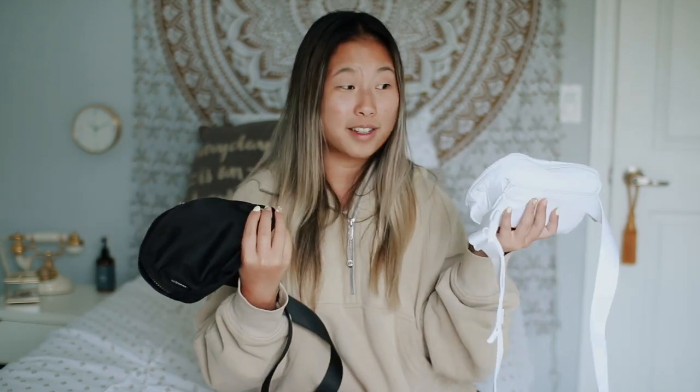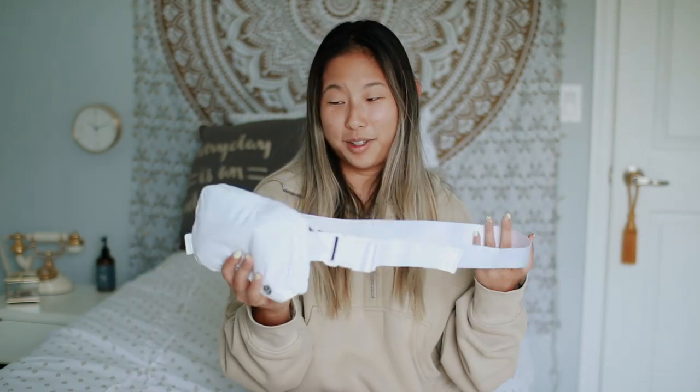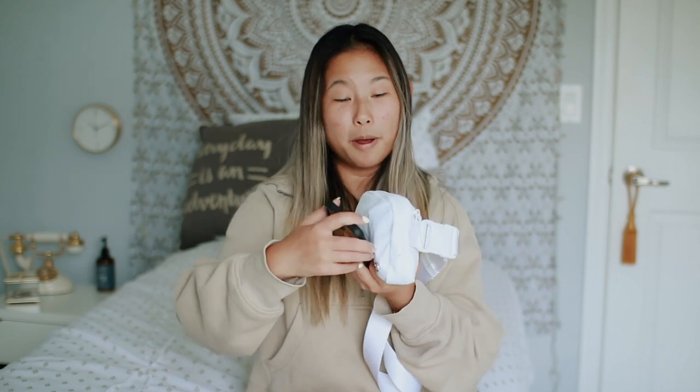My overall review: thumbs up, I love them so much. I think they're really good price point — they're $38 from Lululemon, which, given that they sell $100 leggings, is actually very reasonable. Good quality, good bang for your buck. If you want to invest in a Lululemon Everywhere belt bag, I would go with black for your first one.